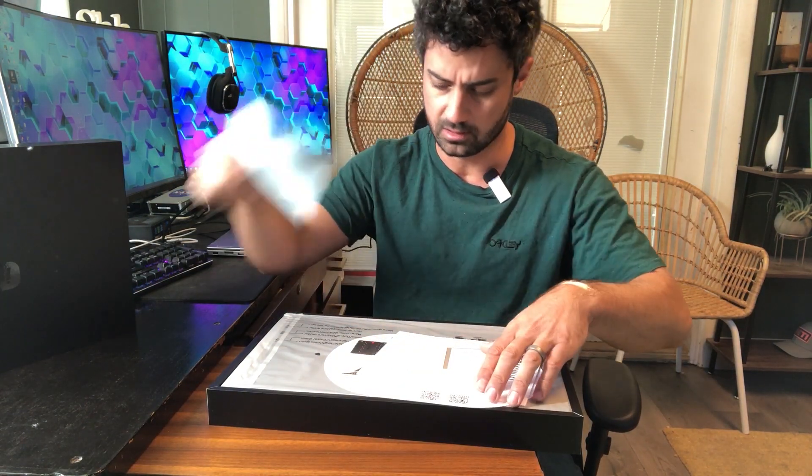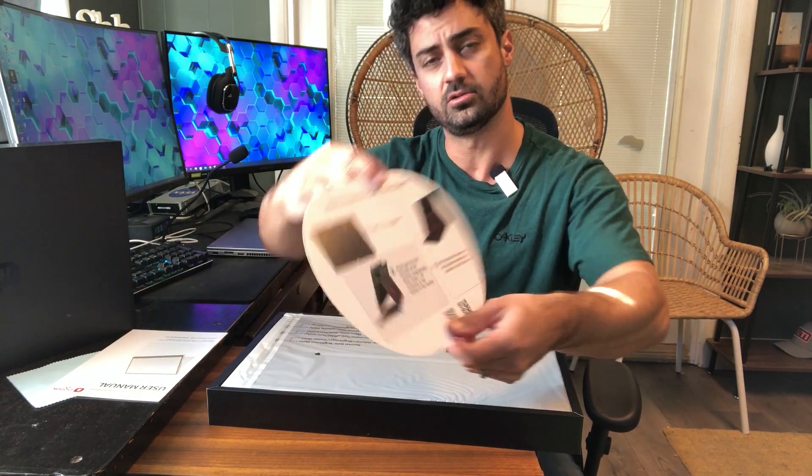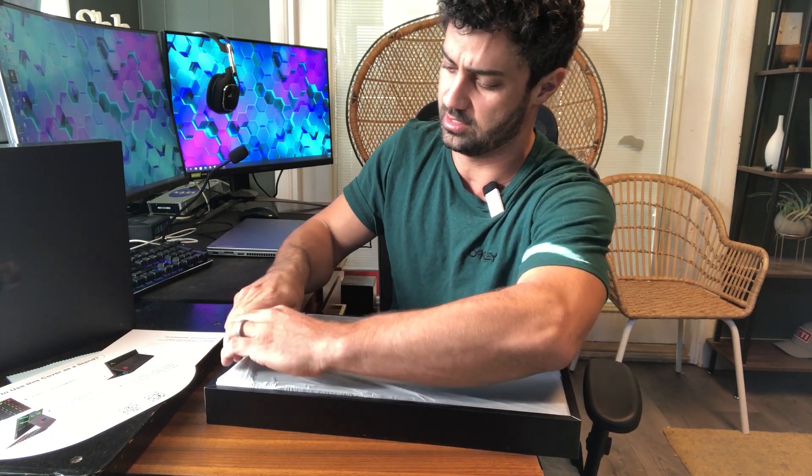Right in the top here, we get a little cleaning cloth, a user manual, and a direction sheet for how to set up the screen. Let's get it out here and take a look at it.